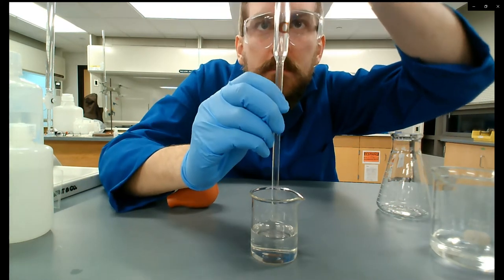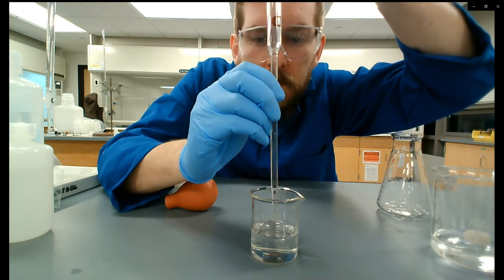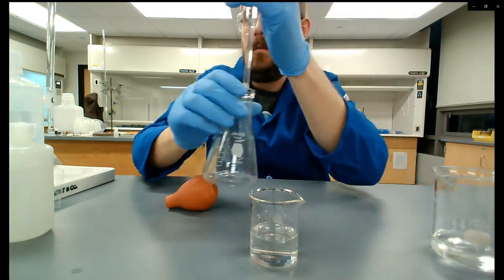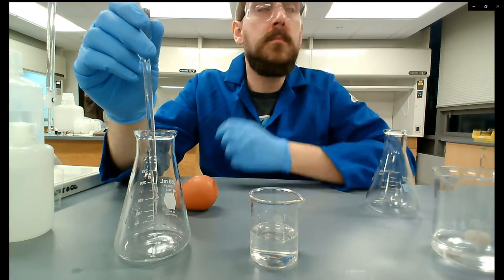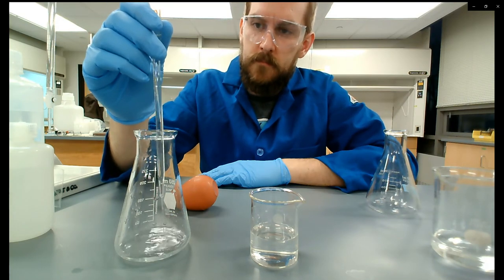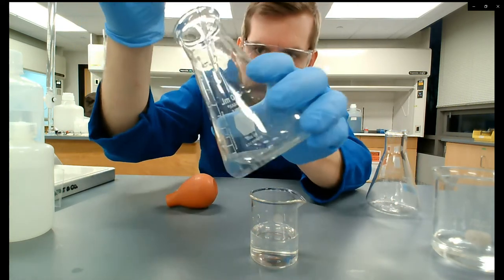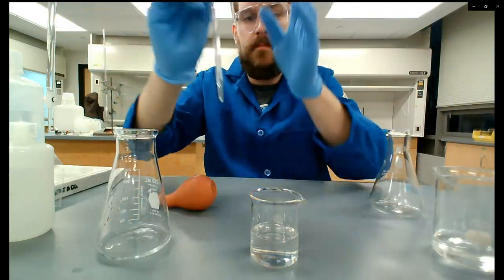Pull it out of the liquid, then slowly release my finger until the meniscus gets to the bottom of that line. Tap off any dispensed drops and transfer into a clean dry Erlenmeyer flask. This takes a while to drain. Notice I'm not forcing it out — I'm not blowing the tip out anymore. Whatever drains naturally is what's being dispensed as 10 milliliters. Tap off any drops hanging at the tip because those have technically been dispensed.